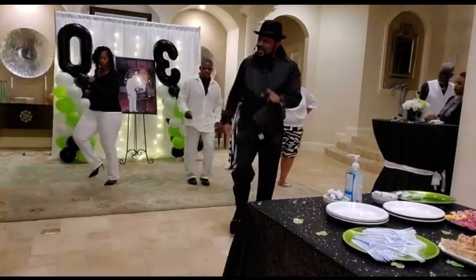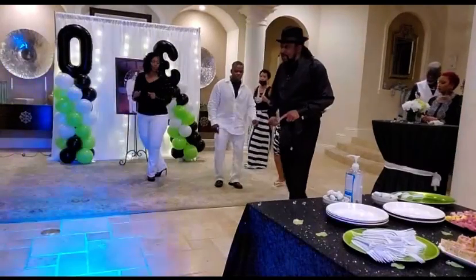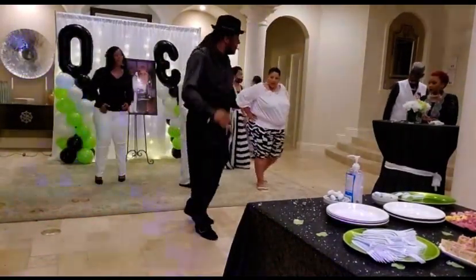Right, right, left, cha-cha around. Right, step back. Left, step back. Okay, I'm with you. You ready to go?